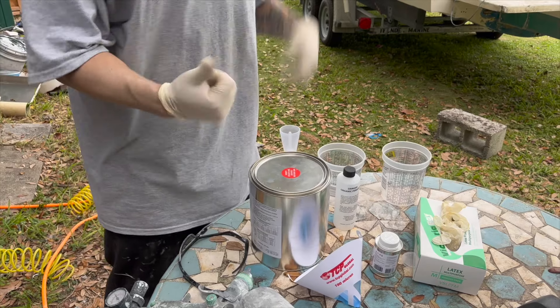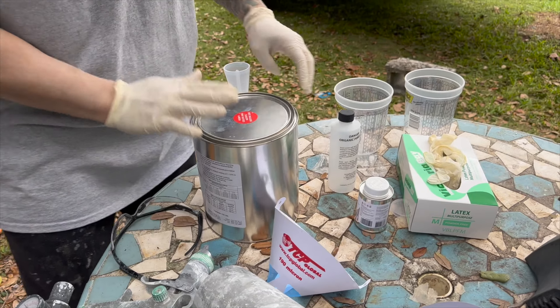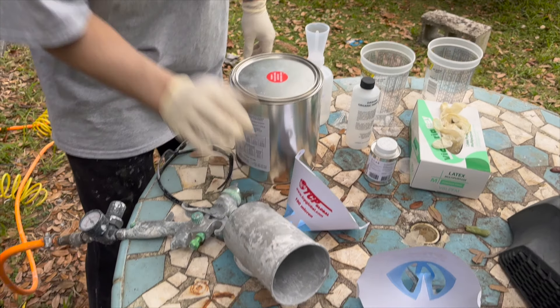We're going to shoot the boat with a gel coat. We have our cups, our measuring cups, a strainer, our MEK, our gel coat — just straight white — and our gun.